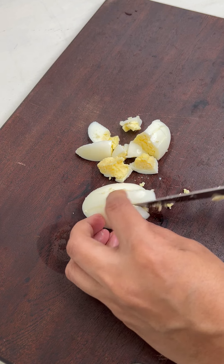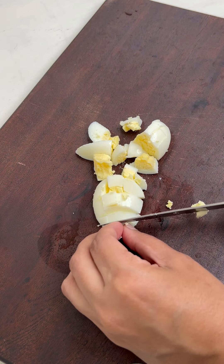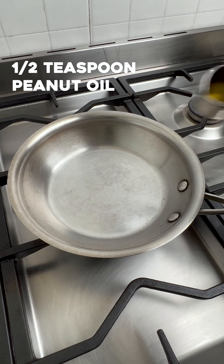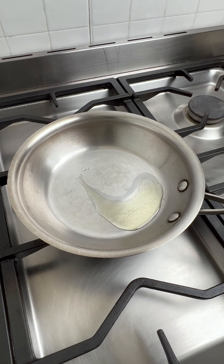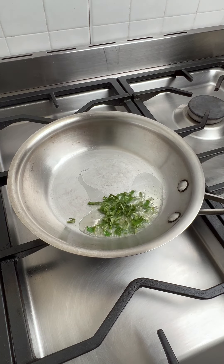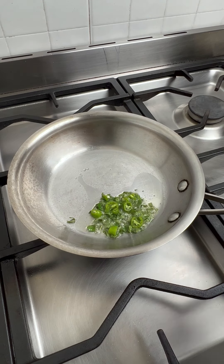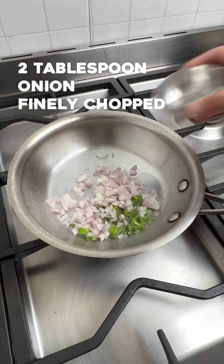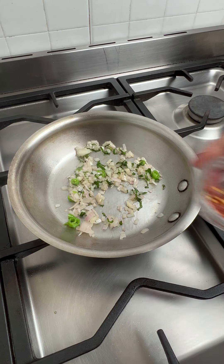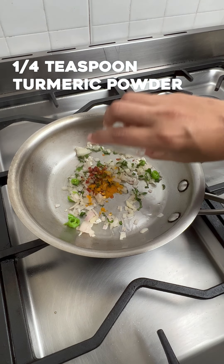Roughly chop one boiled egg and set aside. Keep a pan and let it heat up. Add in half a teaspoon of peanut oil. To the hot oil, add in some chopped curry leaves, some chopped green chilies, and some finely chopped onions, and sauté everything for a minute. Add some red chili flakes for the heat and some turmeric powder for color.